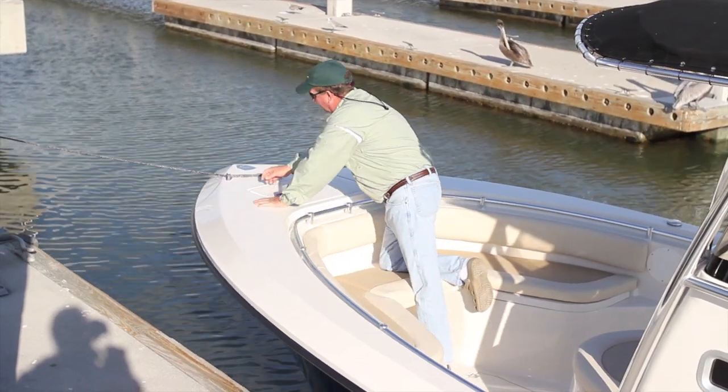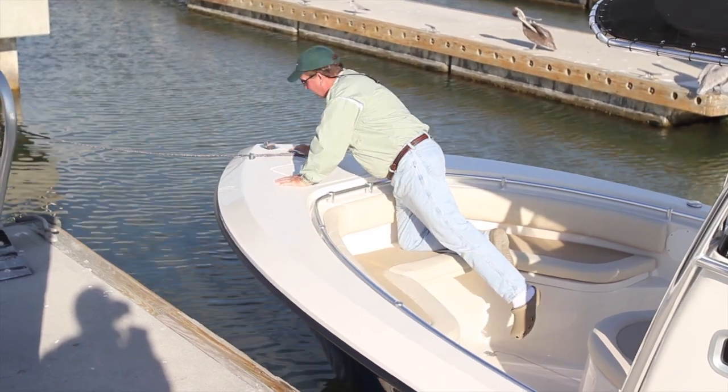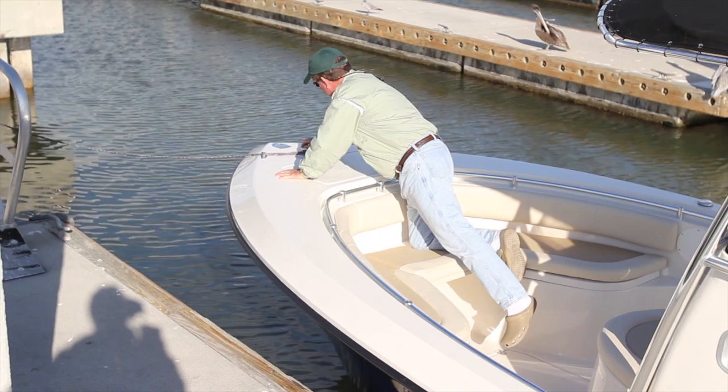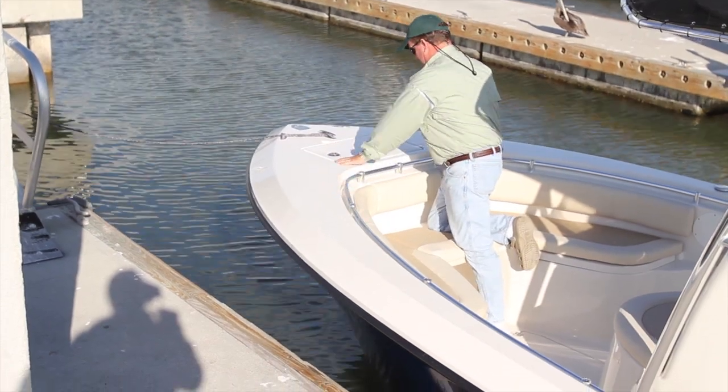You'll notice all flush hardware — flush chocks, even a flush bow light right there that flips down when not in use. Again, flush chocks, flush cleats up front, and all big walk-around gunnels up front.